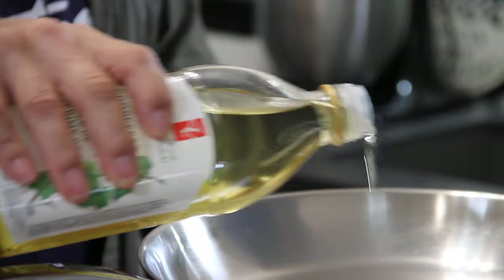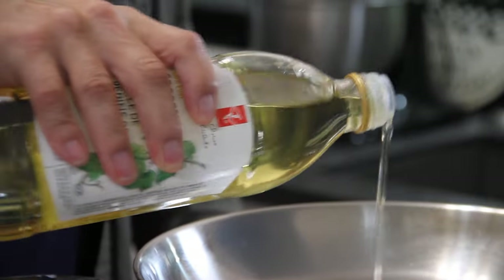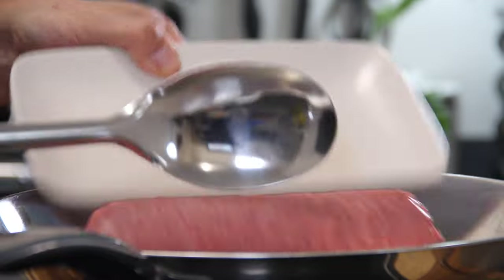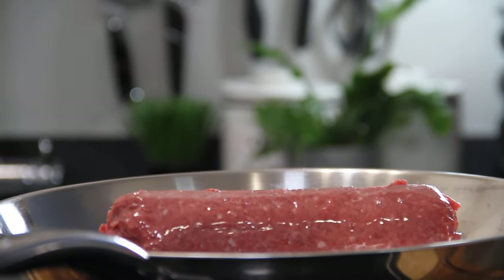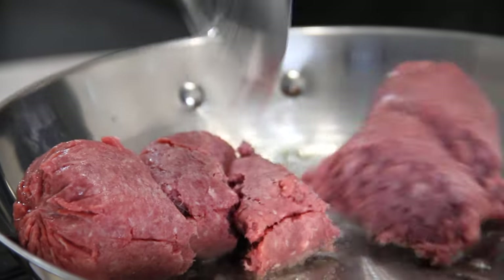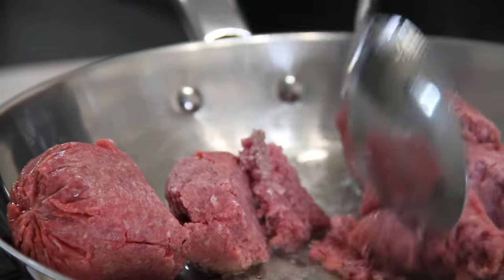The first thing we're going to do is add about a tablespoon of olive oil to a pan over medium-high heat. Throw in a pound or half a kilo of lean ground beef. We'll just break this up and cook it for about five minutes until it's cooked through and becomes browned.